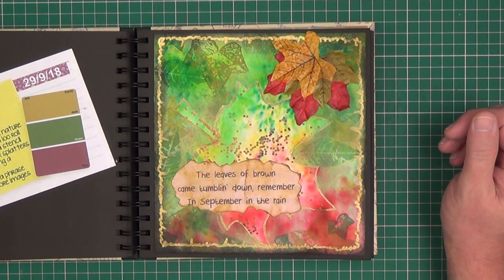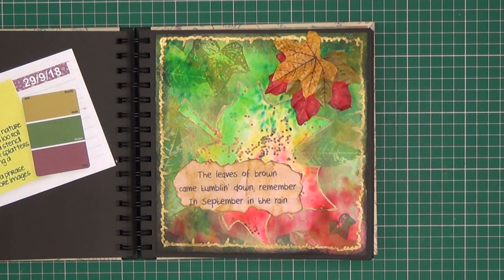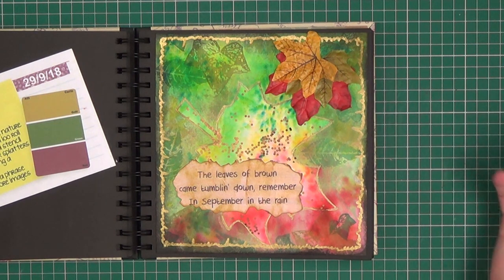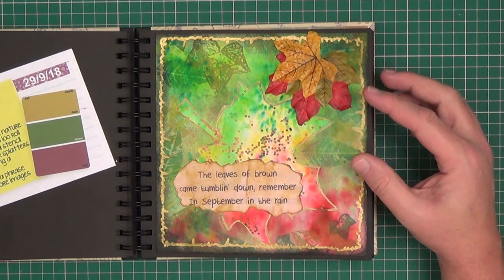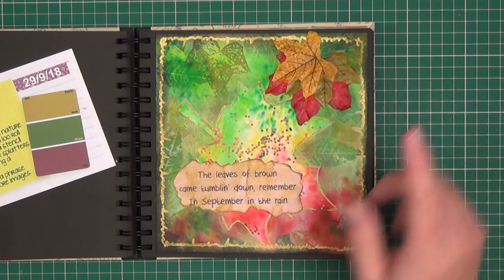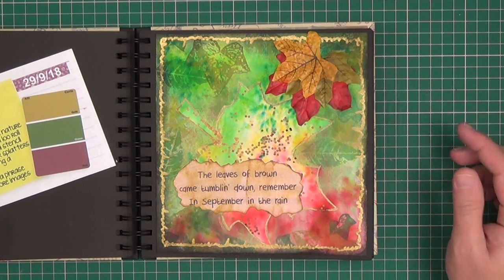Add texture using a stencil. Use colour drips or splatters, which is one of the ways I coloured the background, after using a layered colour wash of red and green — I think on this one I used a brush to get my colour wash. Use a quote or a phrase — this is a quote which is actually lyrics of a popular song. And add one or more images.